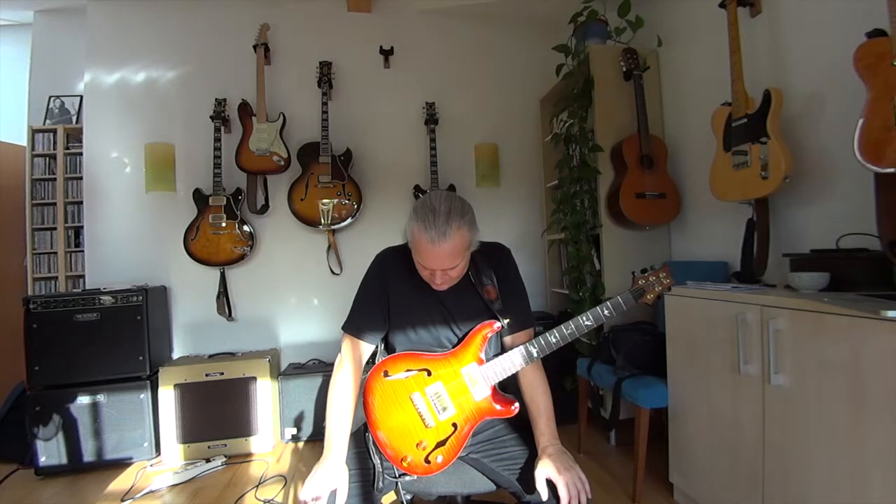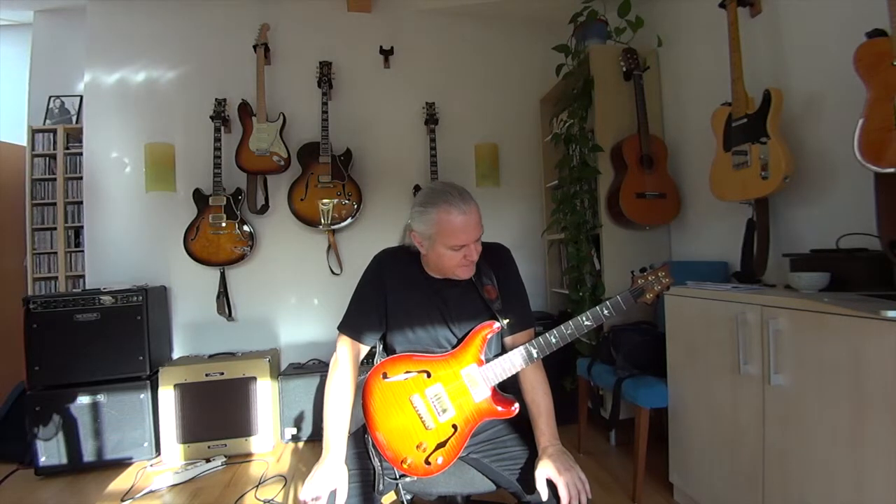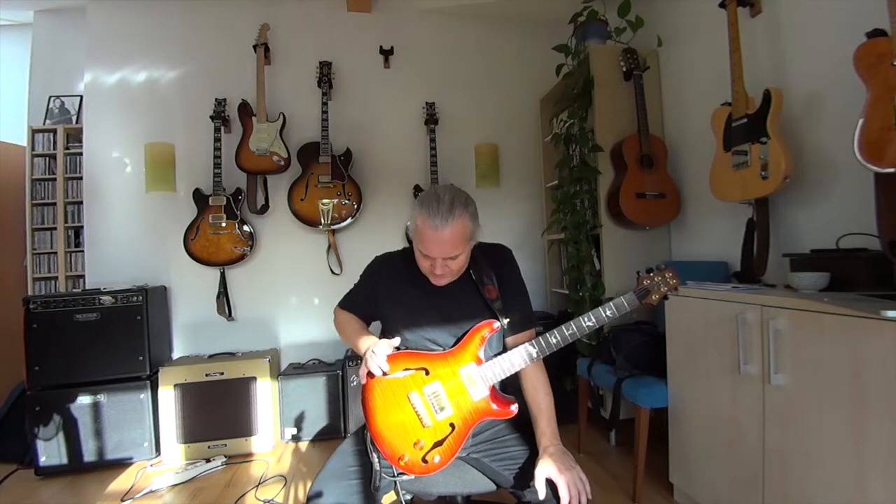Hello everybody, this is video number five of my guitars and it's my second archtop. This one is completely different to the one before, which was my 1968 Super 400. This time it's a PRS Paul Reed Smith McCarty Archtop 2 from 1998. They only built this for a very short time — what a shame.